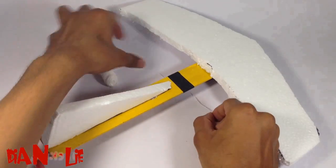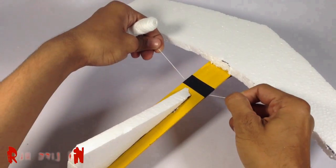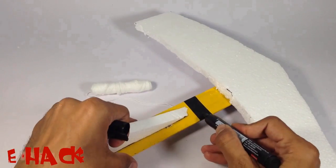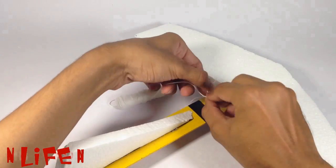Now find the CG of the plane — that means the center of gravity point of the plane — and tie the thread over there.